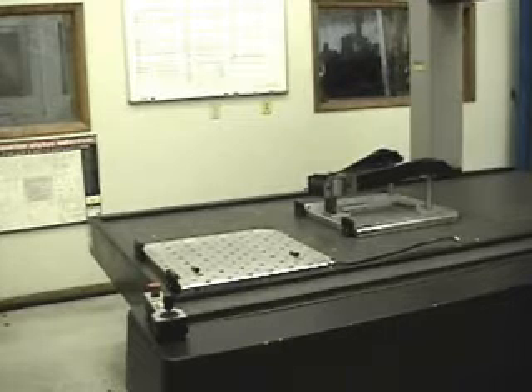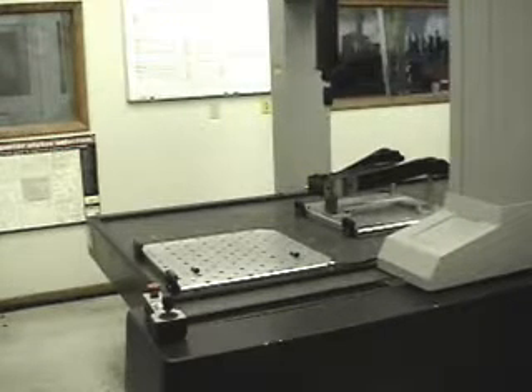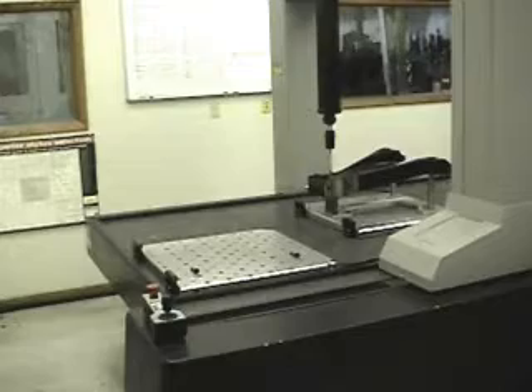There is no fear of damage to the granite surface as the AEM system plate is literally suspended in air. At this time, the established measurement program can begin.